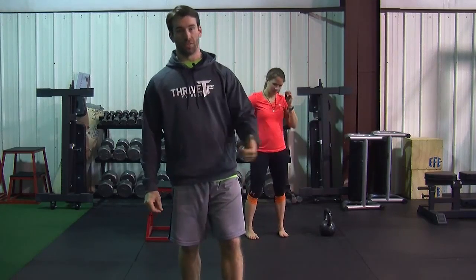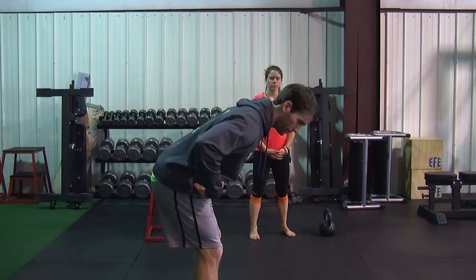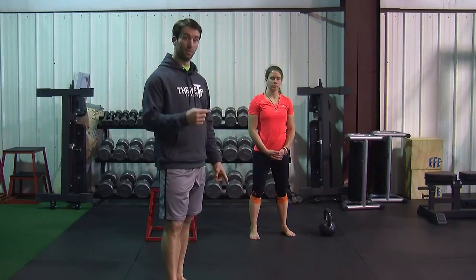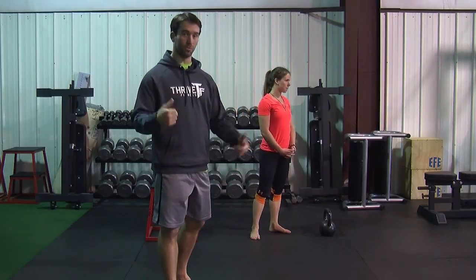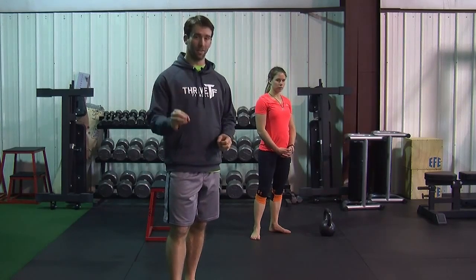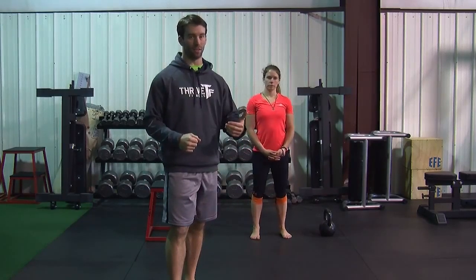If you've watched our previous episodes, you know that we have already gone over a hinge. A hinge is a basic human movement where you hinge at your hips, not bend at your knees, and the kettlebell swing is a hinge movement. However, the kettlebell swing is easy to mess up. It's also very popular, so I wanted to make sure that we went over this specific exercise so that you're getting the best out of it and not getting hurt doing it.